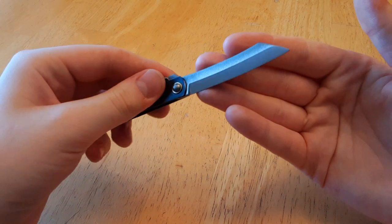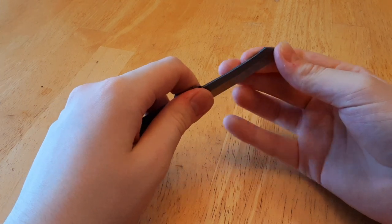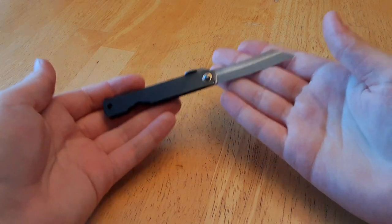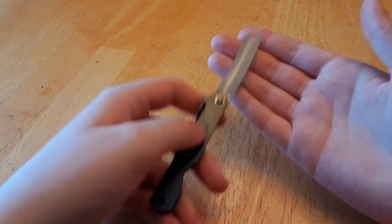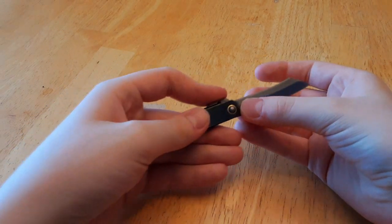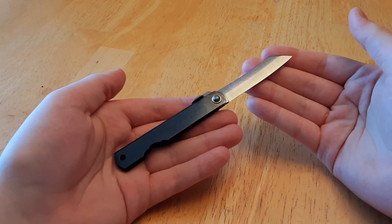The steel on this knife is SK-5 carbon steel, which is a startlingly hard steel with fair edge retention. It sharpens up very swiftly. And unfortunately, due to being a carbon steel, it does not have good corrosion resistance. So you will have to take care of it, keep it oiled, and sharpen it every now and then. But as long as you know how to sharpen and oil your knives, you should have absolutely no problem with this.